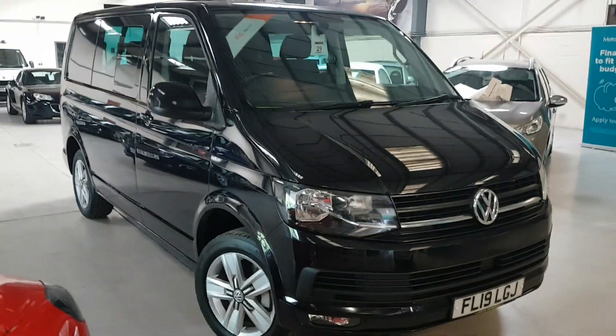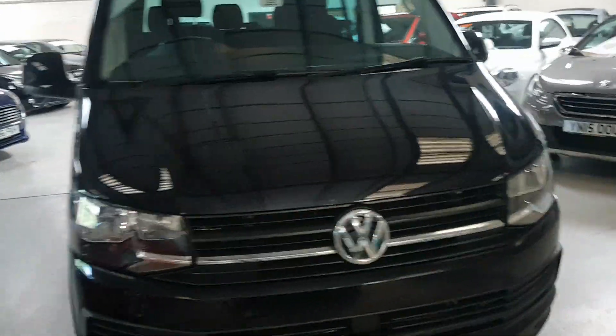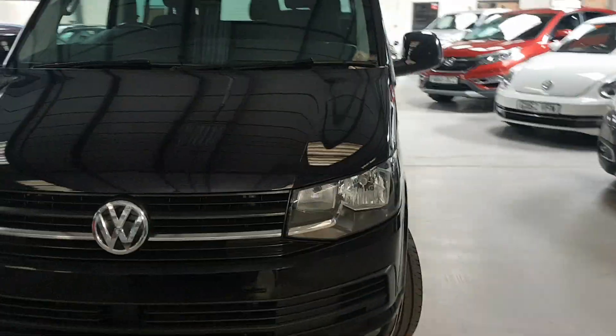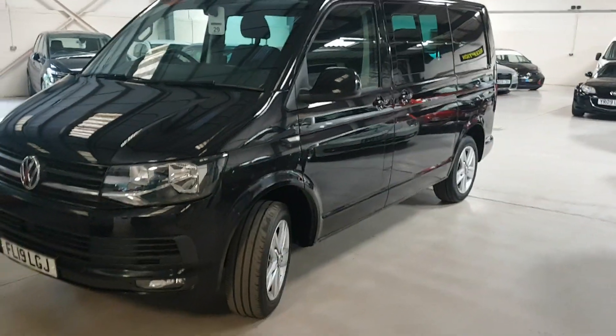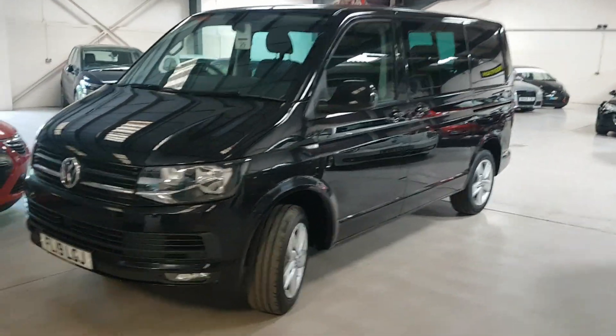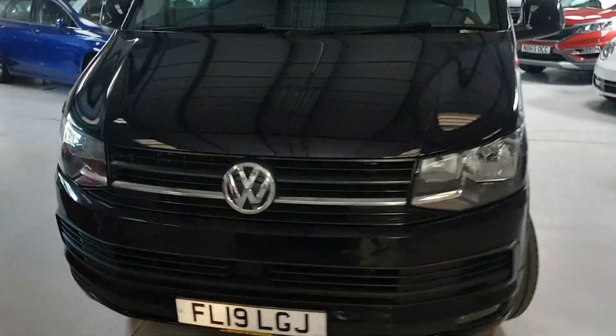Hello folks, thanks for visiting Active Automotive and looking at our lovely Transporter Combi Highline — to give it its full title. This is the Combi, and straight out of the factory this is not an aftermarket conversion; this is a genuine Transporter Combi.